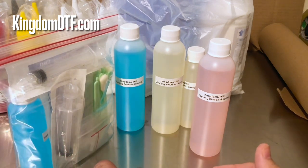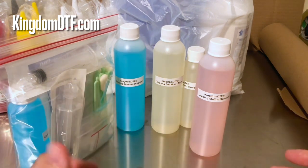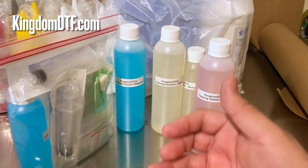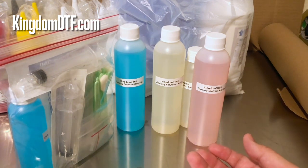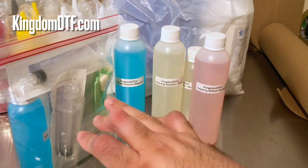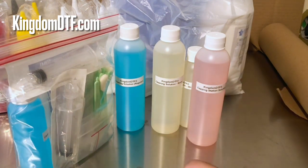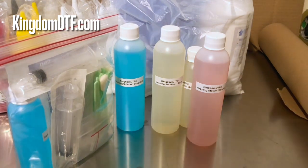Cleaning solutions are not made the same way. There are different types of manufacturers that make good cleaning solutions and other more regular ones. Will they all work? Yes, they will all work, but some cleaning solutions are better than others — you can tell because the better ones help you unclog or clean your printhead more effectively. Some people don't rely on cleaning solution and prefer other methods, like using liquids not meant for printheads, which doesn't make sense to me.